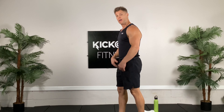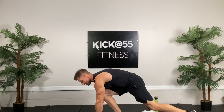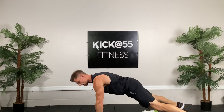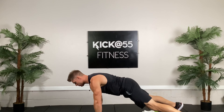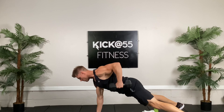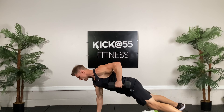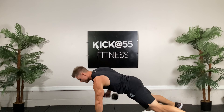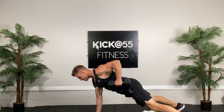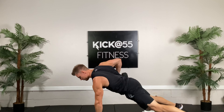All right, we have our first strength superset. Eventually we'll do some drop sets, but for now we're just going to break the ice on this first round. It's the dumbbell renegade row. Try to keep up the pace with me — I'm not going to go fast, but I'll count to 20. This is going to be 10 each, alternating. High plank with the dumbbells, I have 20 pounds.